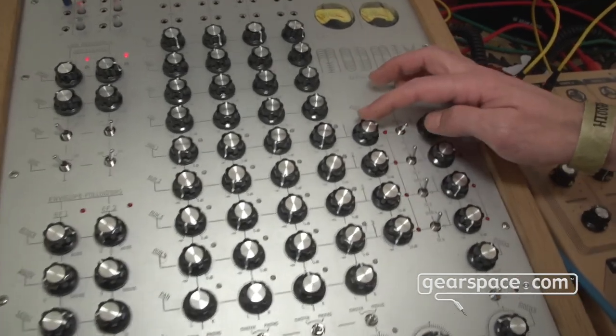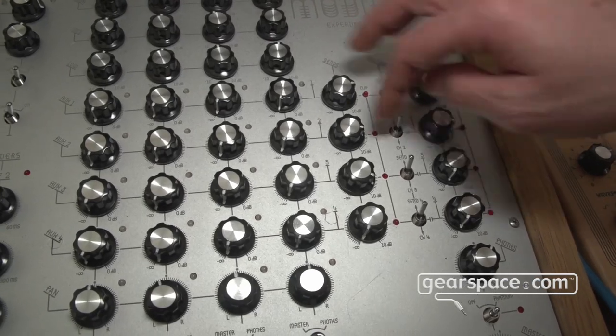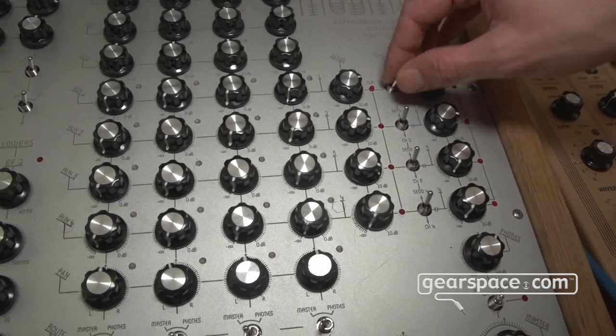We put in some switches so you can reroute each of the sends into one of the channels — send one to channel one, send two to channel two, etc. This way you can make no-input music, no-input synthesis. Let me show you.